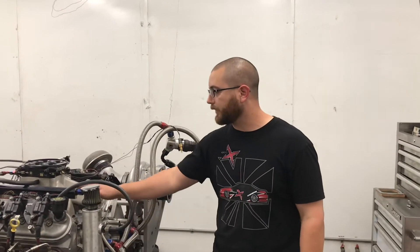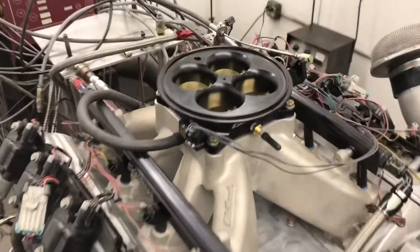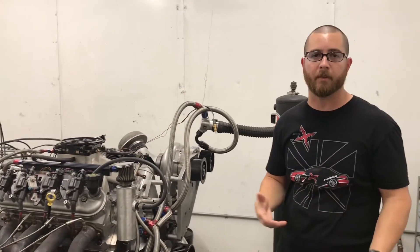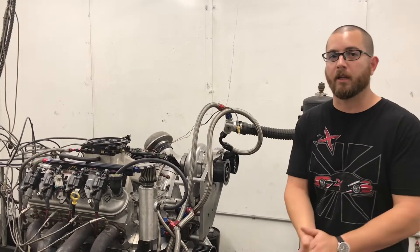It's Toby and we're back again. This time we've got the Edelbrock SuperVictor intake mounted on the LS with a 4500 AccuFab throttle body. Now generally with a single plane intake you might get a little bit of low-end torque issues - it might be a little bit lower. Generally you'll make it up on the top end, but of course that all depends on the cam, the compression, and cylinder head. So we're going to see what this does.